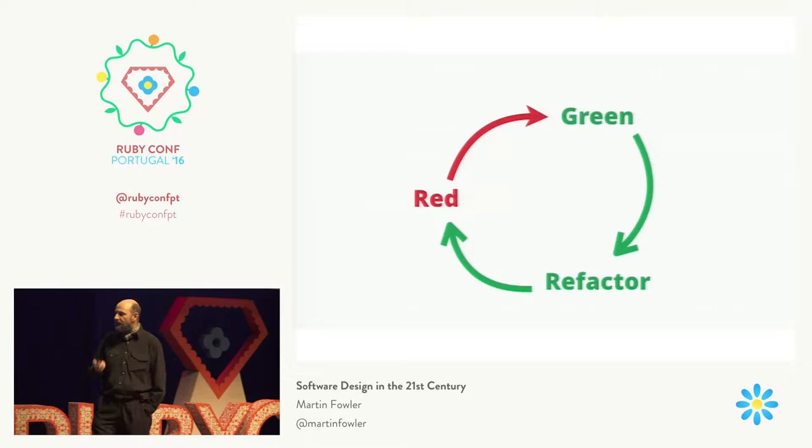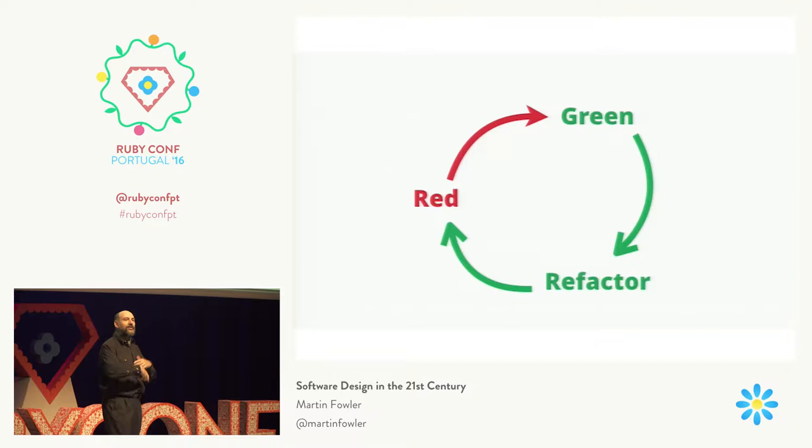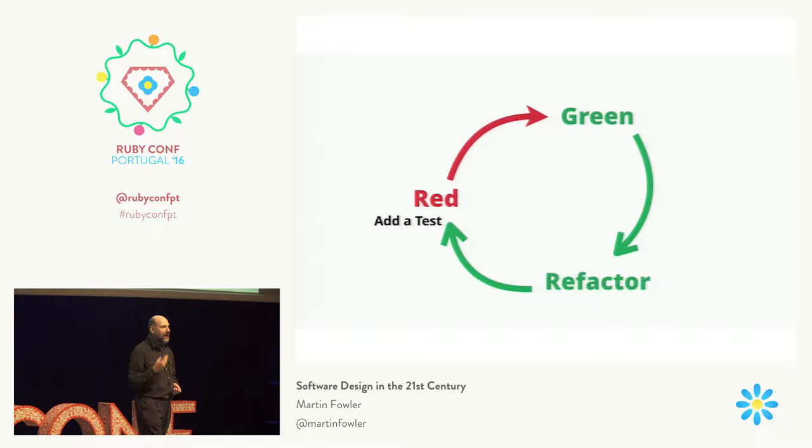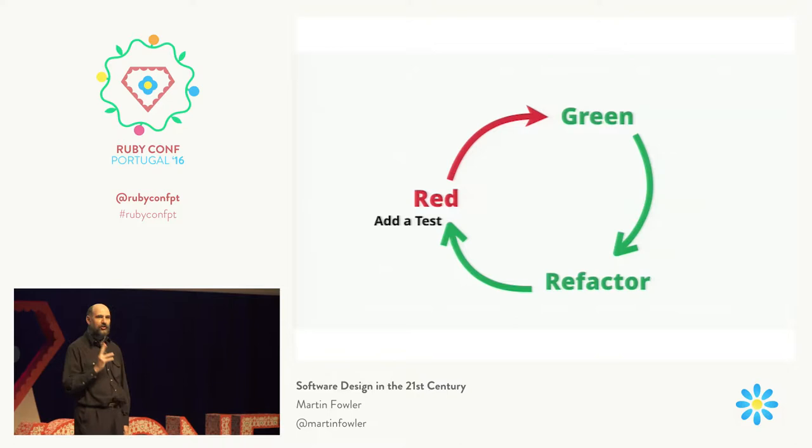The common way that refactoring is often taught to people is in the cycle of test-driven development, and the red-green-refactor cycle that you've probably heard of. In this approach, what we do is we begin by saying we need to add some new feature to the program. We begin by writing a test — a test for what the feature will do when it's been completed — then we run our tests, and this new test will fail.